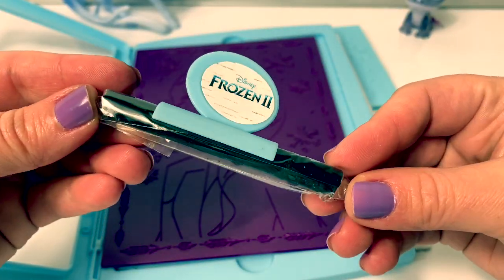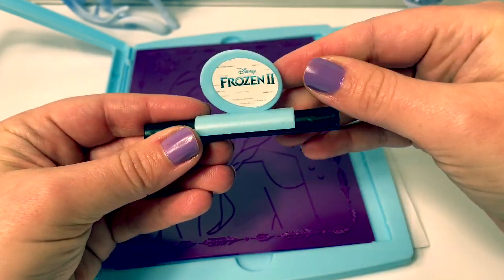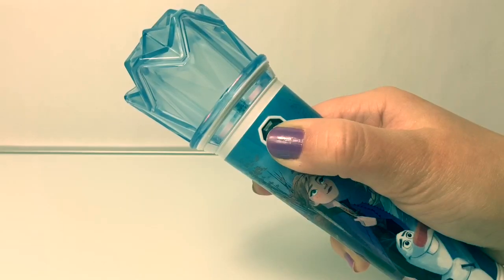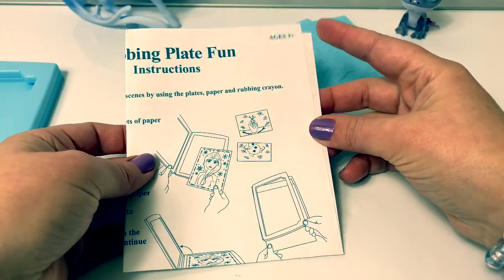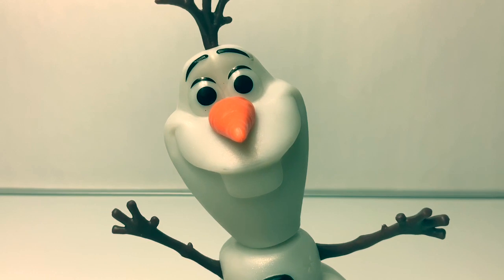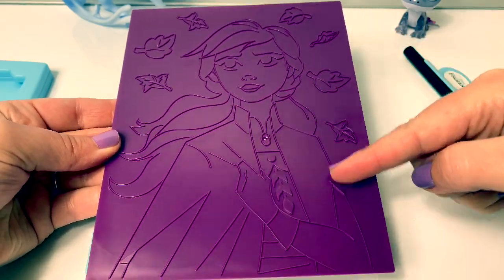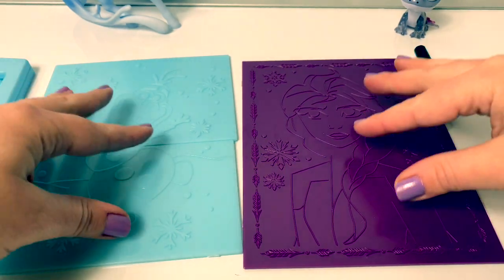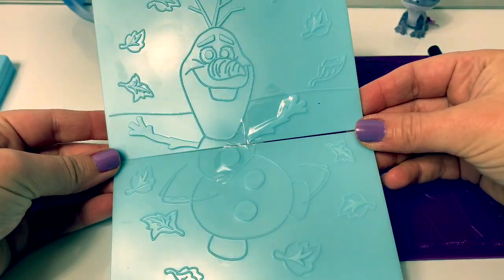Here is the rubbing crayon. Here is a plate of Queen Elsa with snowflakes and Queen Elsa of Arendelle. Here are some pages to color on. Here are the instructions. And here is another rubbing plate of Olaf. Here on the back is a rubbing plate of Princess Anna — Anna on one side, Queen Elsa on the other. There are only two plates that come in this set. On one side Olaf has snowflakes and on the other side he has leaves.